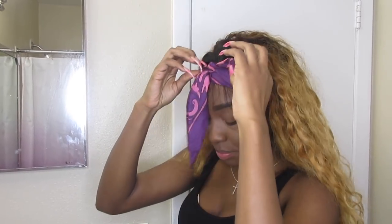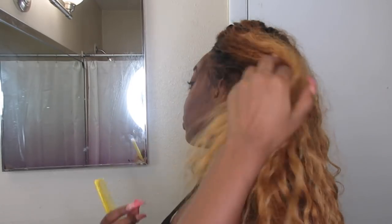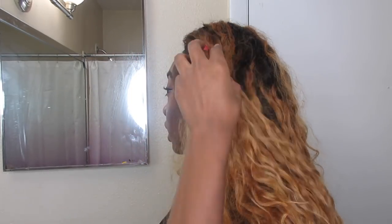Alright, let's see how it looks. We're just gonna do the baby hairs — take some baby hairs from here. I'm telling y'all it's gonna look nice. I love the sides though. Yeah, I like the sides, so we're gonna start with the sides.